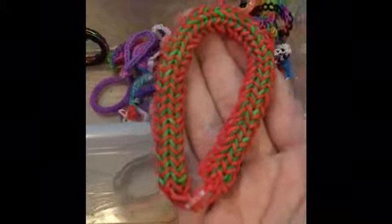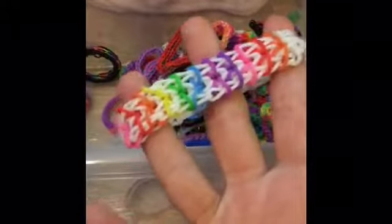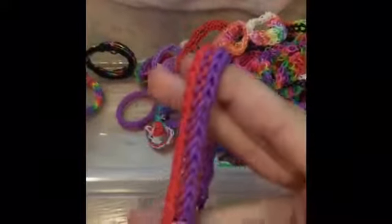This is the Ancestry bracelet, the Bam-Bam bracelet without the center single chain, the Scaly Fish bracelet. I don't know the name of this one, sorry. Here is the Otter Track, and an Asterisk bracelet.